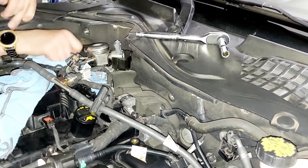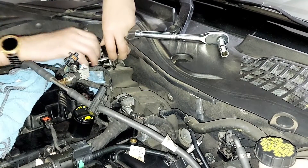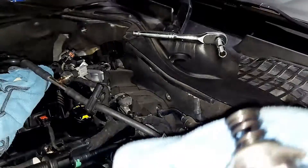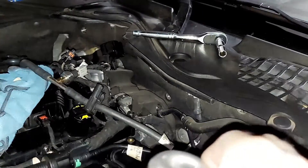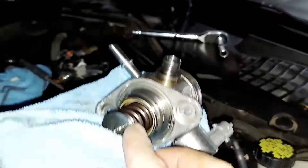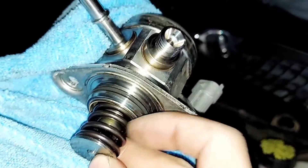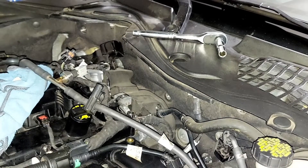After you're done getting the bracket off, the pump should release from its socket. Here is your fuel pump — this is the high-pressure fuel pump. What mainly fails on these is this part right here. So that right in there, that's what fails. This one doesn't look like it's bad.